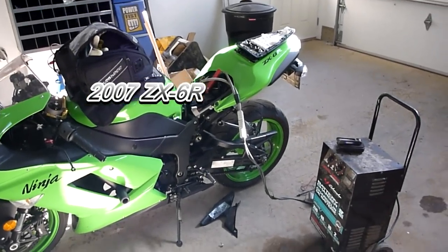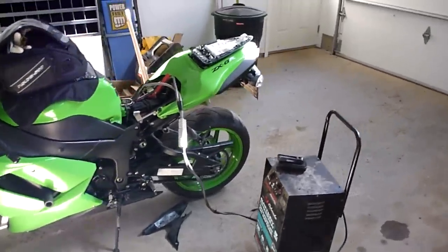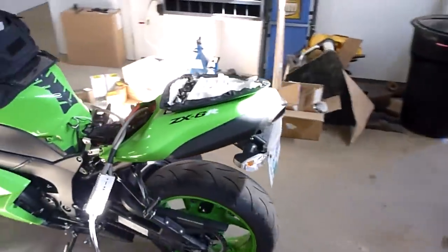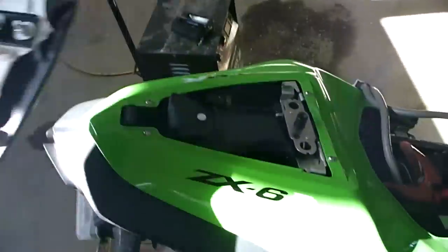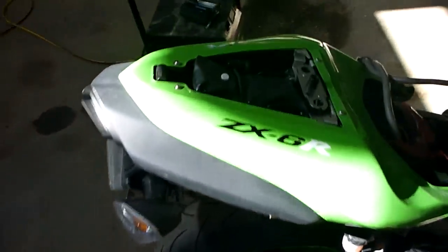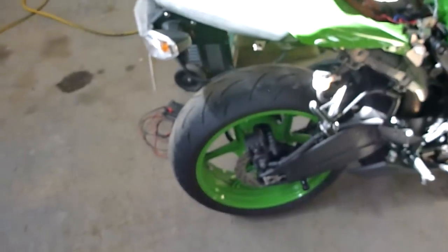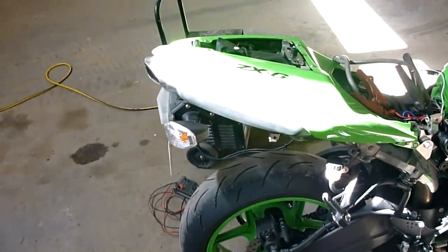Got a little machining project. Ignore the battery charger for the moment — I got out here and the bike died on me. Good thing I got a new battery waiting for me at home. Anyway, machining project. No luggage space on this bike. I'm a big fan of Pelican cases, and I want to make something quickly that I can throw on the back here that will give me a little bit of luggage space, before I get around to building saddlebags for this thing.